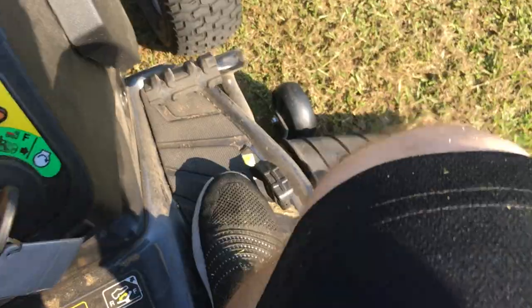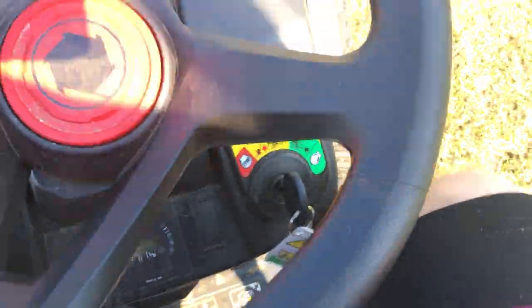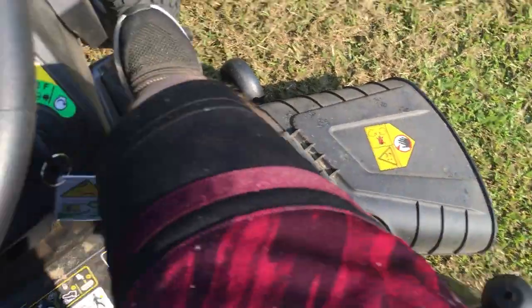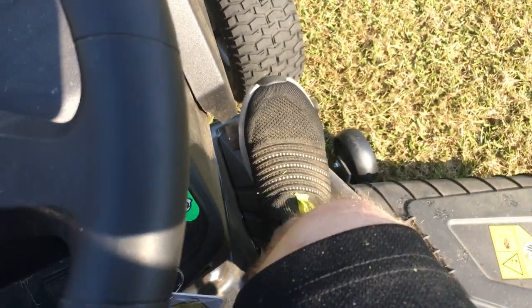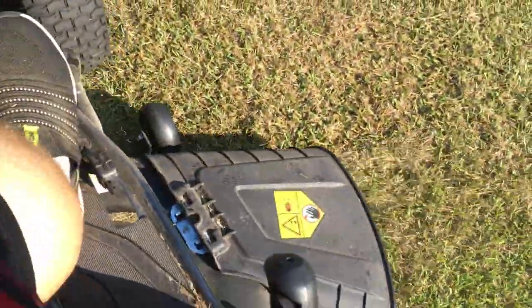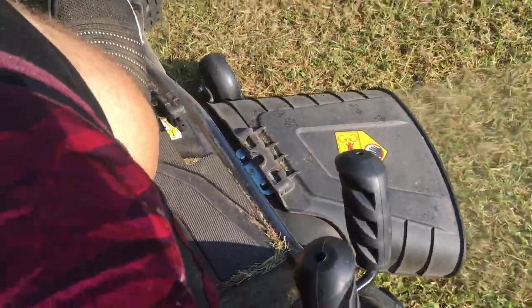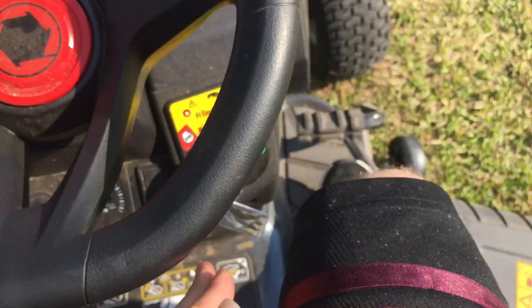You want to switch the key over and then press this, and then you can go in reverse. If you don't have this engaged and you try to mow in reverse the engine will shut off, but with this engaged you'll be able to mow back and forth. Let me get this grass right here real quick.